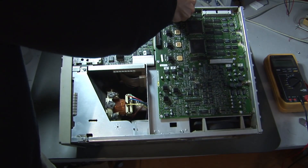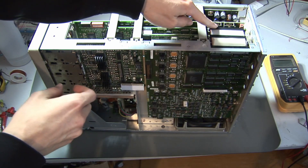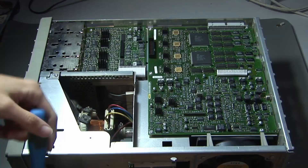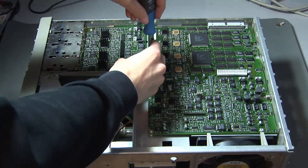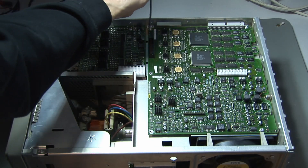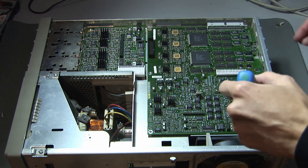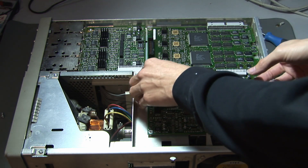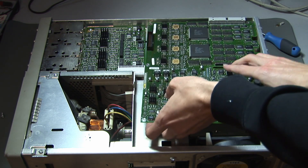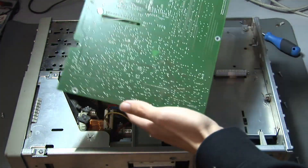Next I tilted it that way and then I had to remove this ribbon cable here, which connects the acquisition board to some other board. The next step is to remove the screws holding the acquisition board in place with a torx screwdriver — there are many screws, so make sure you don't miss one. After unscrewing, you can lift it up; be careful with this ribbon connector right here. And there we go — here we have the acquisition board of the oscilloscope removed.